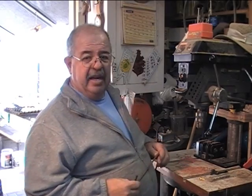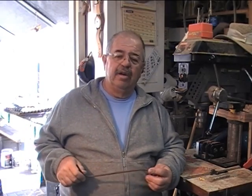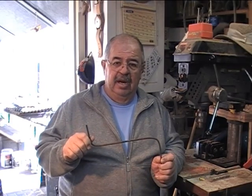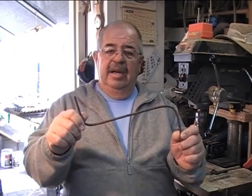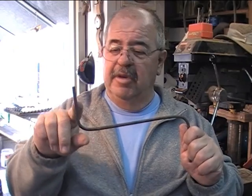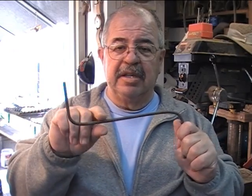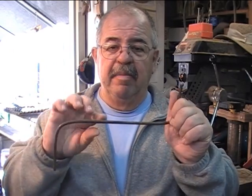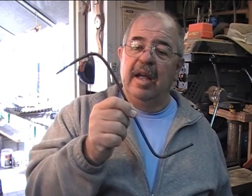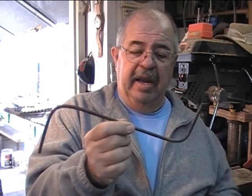Now we're going to use a very high-tech tool that Mr. Dewey at Doug Dewey U taught me back in 1960. This is a simple piece of quarter-inch round bar. I stuck it into a hole and bent a 90 on this end, swung it around and bent the 90 on this end. See it? Okay — it looks like a Z. This is my tool for aligning.